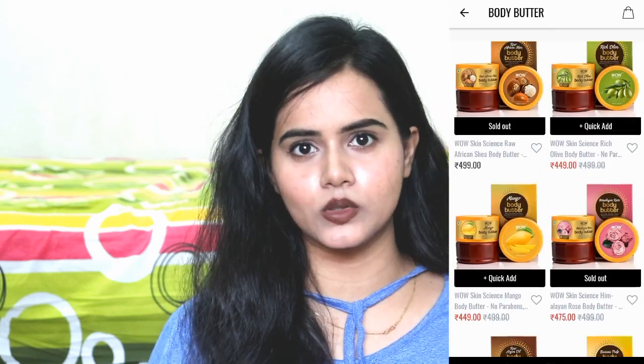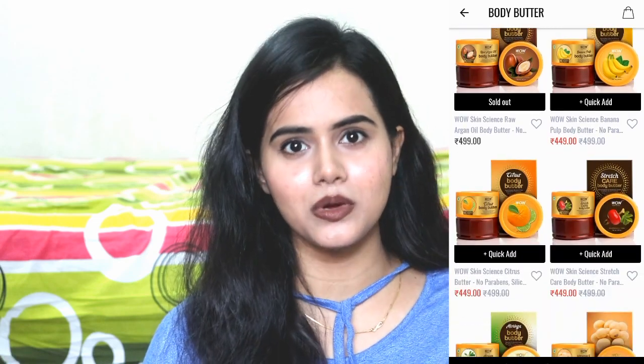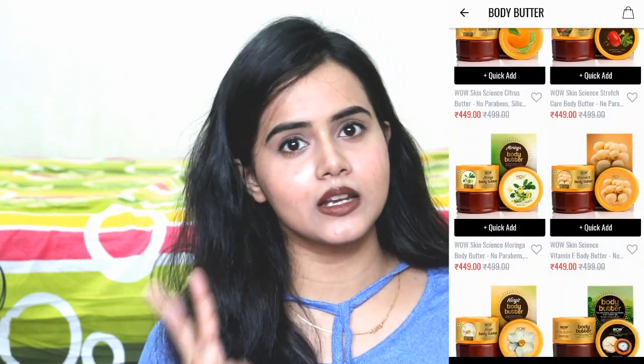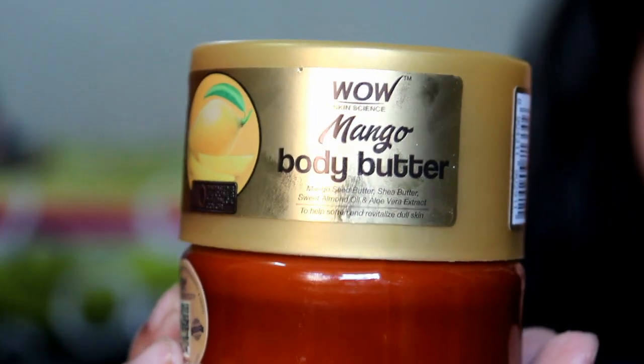When I was going through their app, I saw that there are many variants of their body butter. I thought I would choose all of them, but I decided to try three variants because I was getting a good deal on the app. So I went for their Olive Body Butter, Nargis Body Butter, and Mango Body Butter. In winter I needed moisturizing and hydrating, and I just wanted to test what difference exists between the three variants.